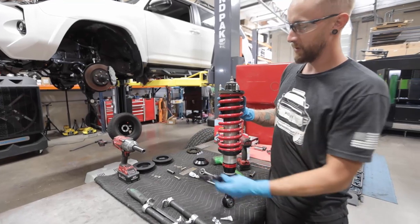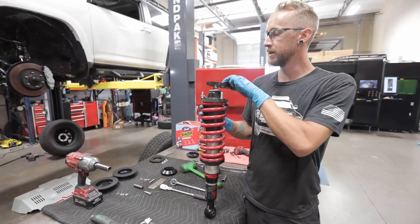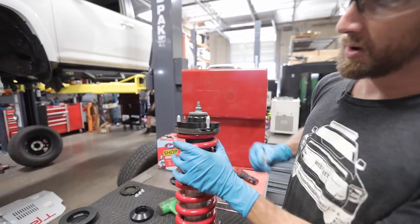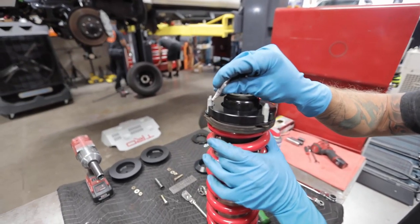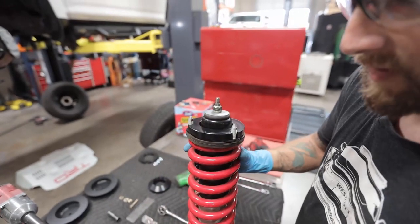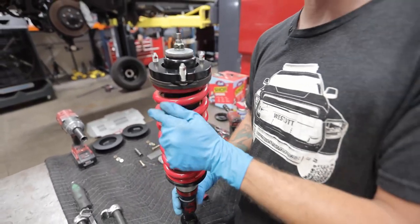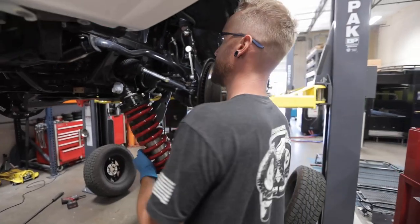Before we install our strut in the vehicle, we're going to take our top plate shim, drop that on to the top of the shock, take our provided red Loctite, and add a little bit of Loctite to the top of the threads here. We have our three nuts and we're going to go ahead and install this on the vehicle.